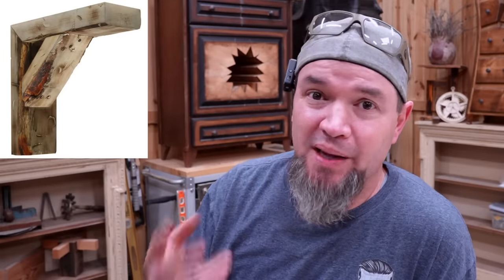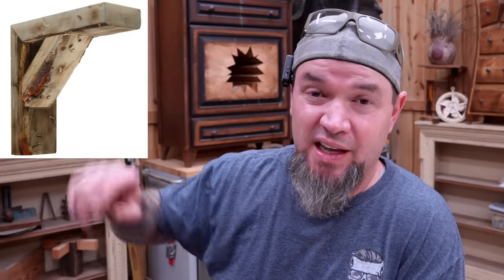The cool thing about this is if someone is going to buy one, you know they're at least going to buy two. And if they're planning on using this for a shelf, make sure you take that scrap piece of two by eight that's all roached out with the edges gone and paint it up to match your brackets.